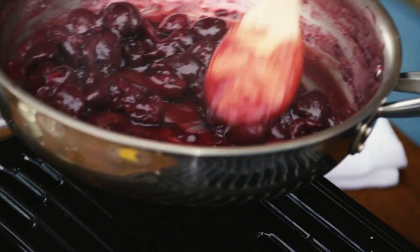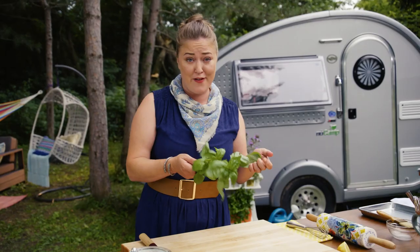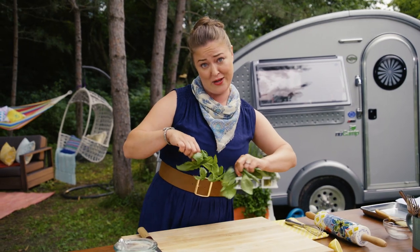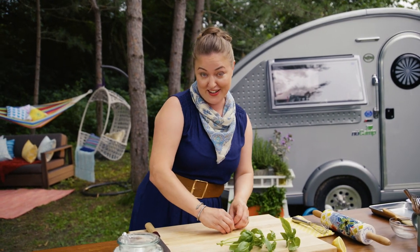That immediately thickened up. This needs one more added flavor — basil is my favorite herb to work with. It's got so much flavor and it works well in savory dishes as well as sweet dishes, which is why I thought it would be great to go with the cherry galette.